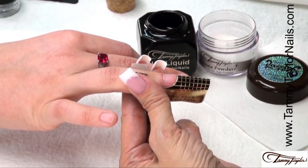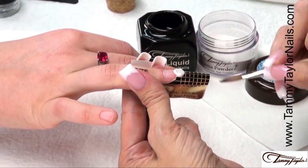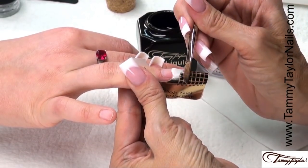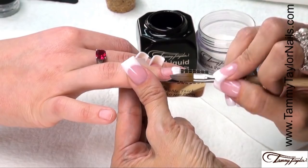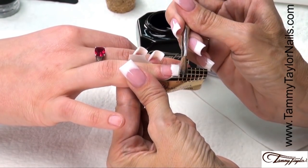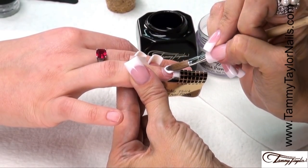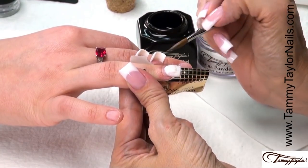Dip your brush in, wipe it away from you, drag towards you in your powder. Get your ball, place your ball onto the free edge, onto the form, pat it out. Bring in the sides, pat it out, bring in the sides, clean up your free edge. Get it just how you like it. Now get your second ball — dip your brush in, wipe it away, drag towards you. Place this ball halfway down the nail bed, let it flow, stroke it out, side, side, center.